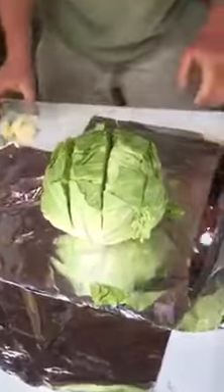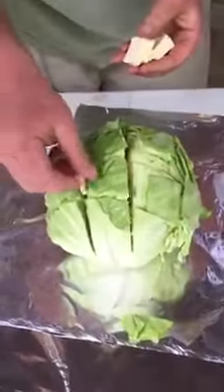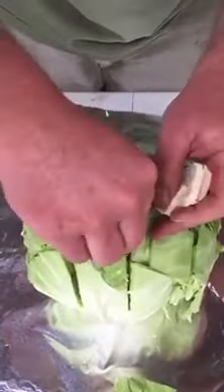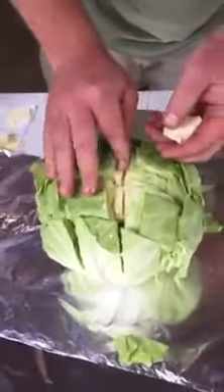Now you've got your checkerboard cuts in there. Take a half a stick of butter — I like to have it sliced up so it's easier to slip down in those cracks. Just stick the butter down in all the little cracks and crevices. We've done this at school for tailgates. It's real easy to do.